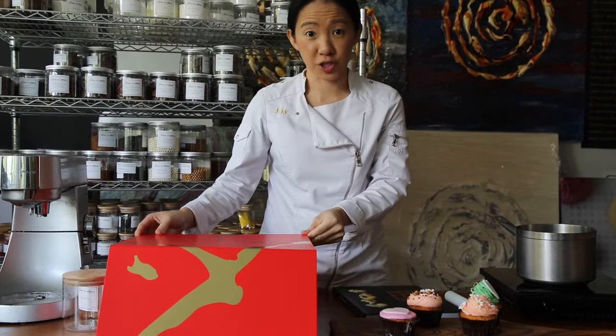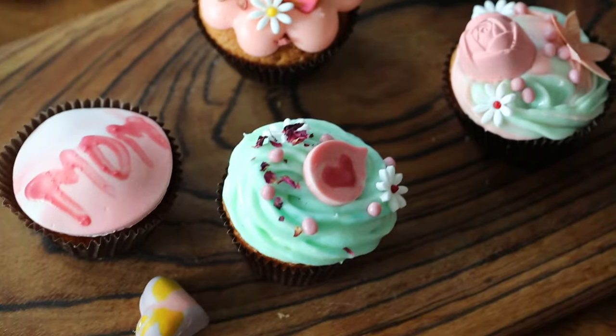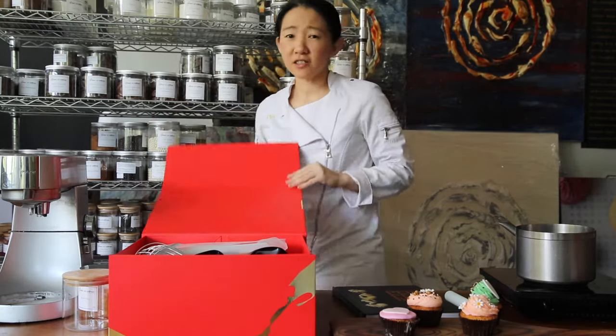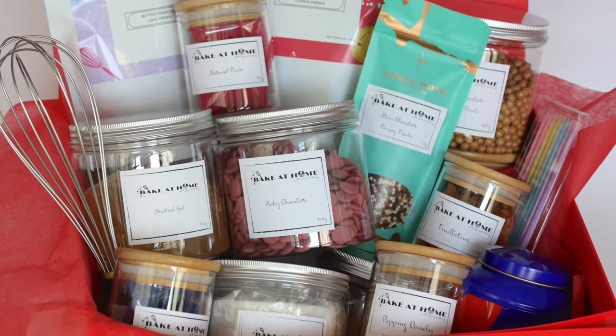Hi everyone. You probably received your bake at home hamper from Janice Wong Singapore. It's a specific hamper for you to bake at home with cupcakes, cookies, and decorate it with your family and friends. What we have here today is a red hamper box with lots of sweet treats and delights, and I'll introduce to you what every single item does.